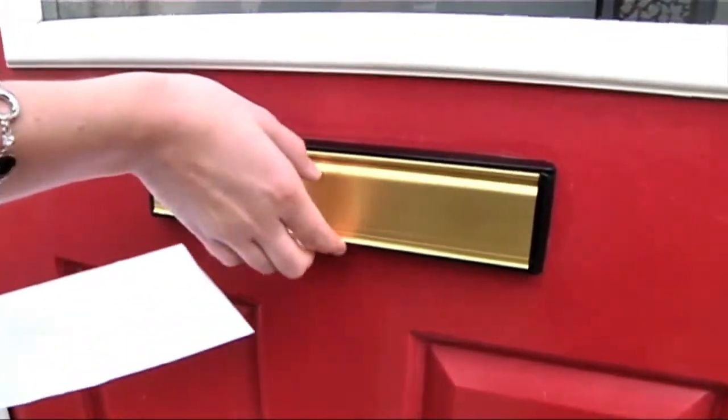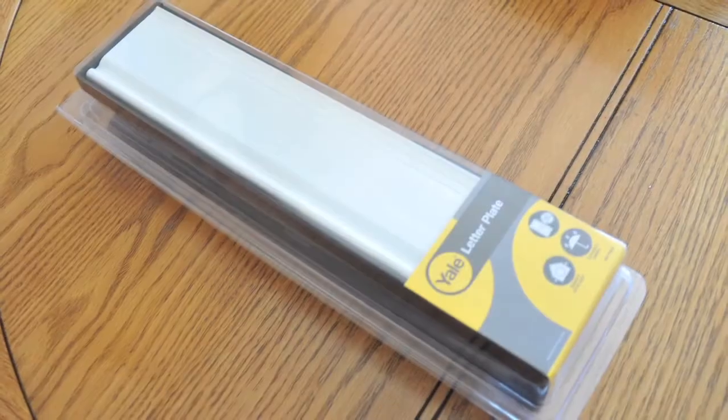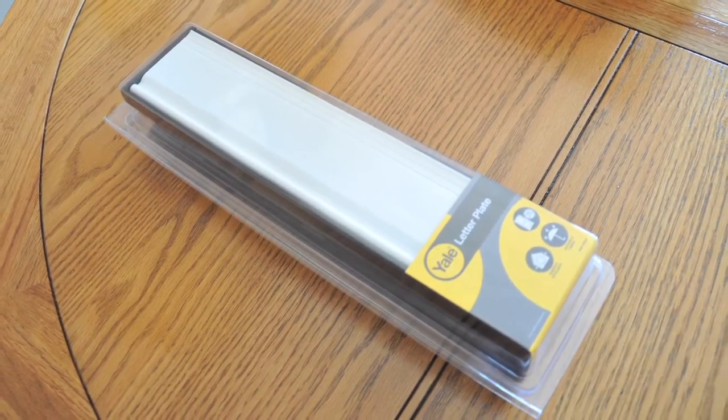Your new Yale letter plate is now correctly fitted. The Yale letter plate is available from a selection of major retailers and locksmiths from £15.99.